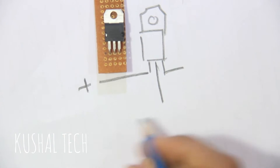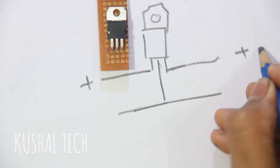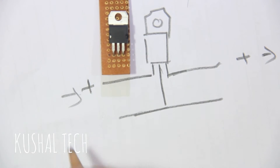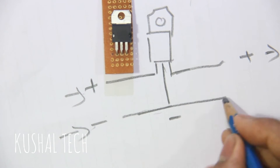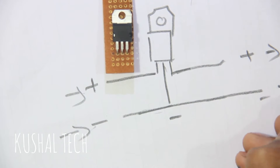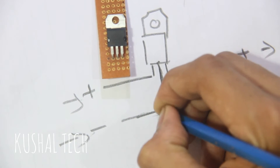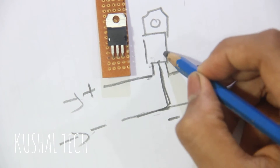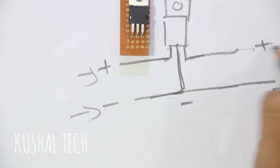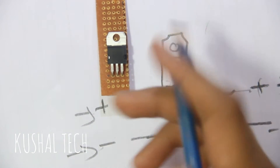What you have to connect: here is the positive input, here is the negative volt input, and here is the negative volt output. The middle leg connects to the negative side; the positive goes to the input side and negative to the output side. That's it.